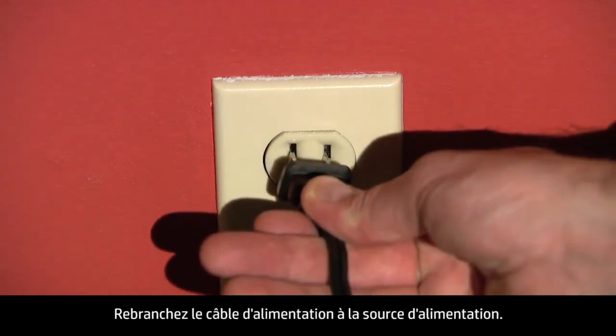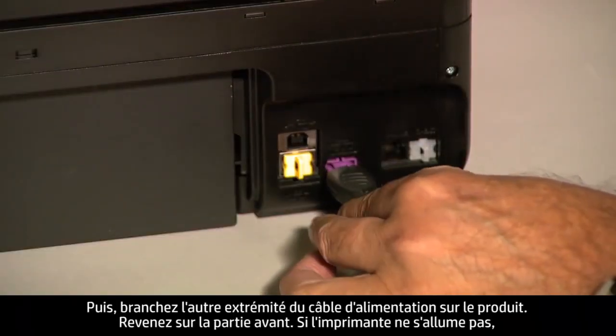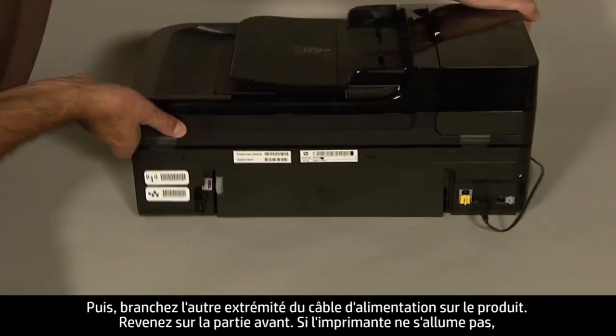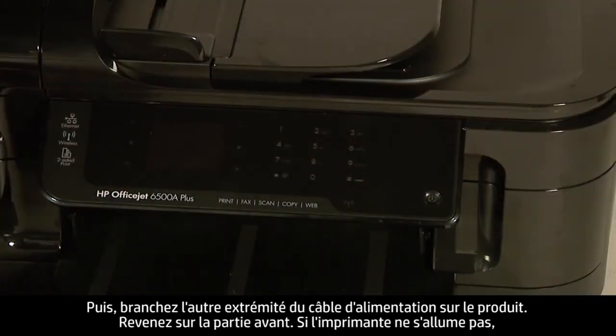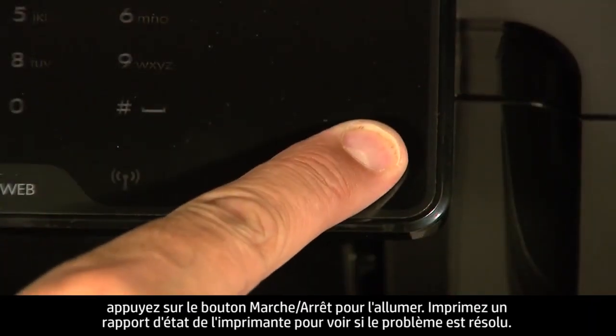Reconnect the power cord into its power source, then reconnect the other end of the power cord into the printer. Move back to the front. If the printer does not turn on by itself, press the power button to turn it on.